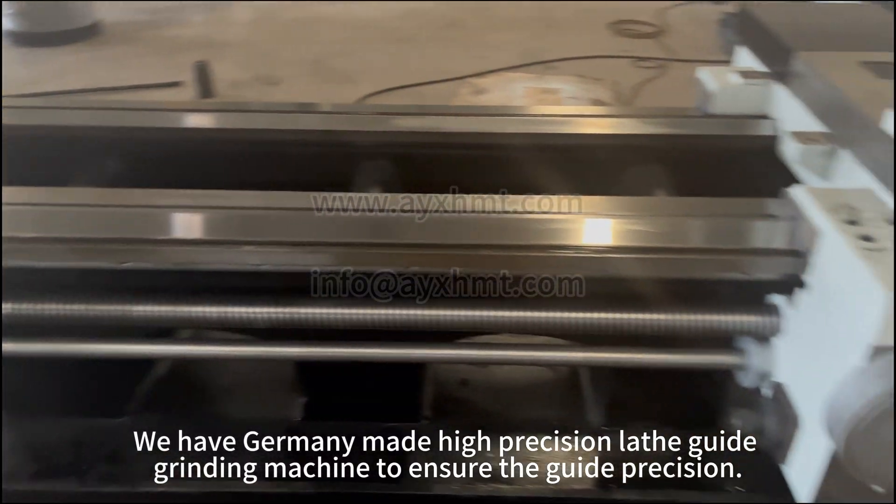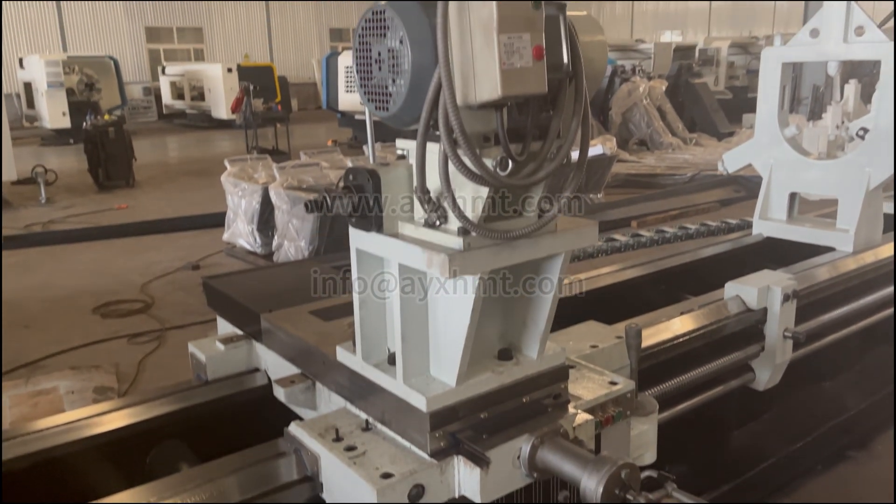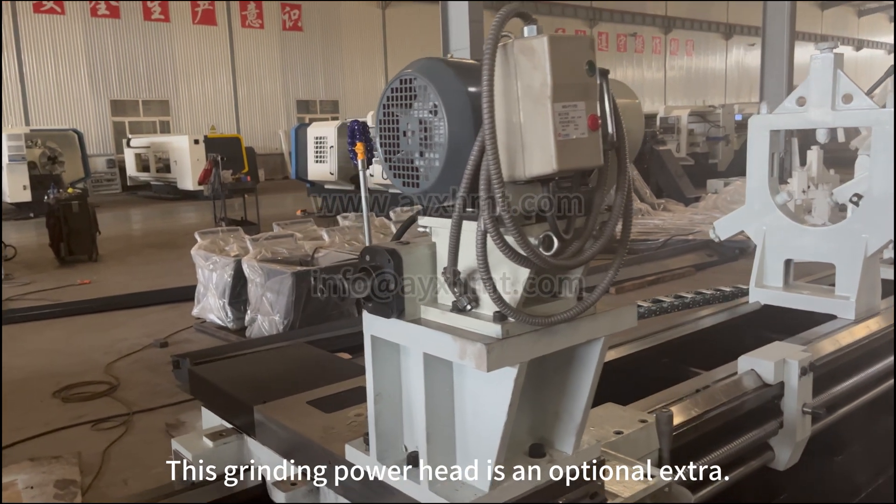We have a Germany-made high-precision lathe guide grinding machine to ensure guide precision. This grinding power head is an optional extra.